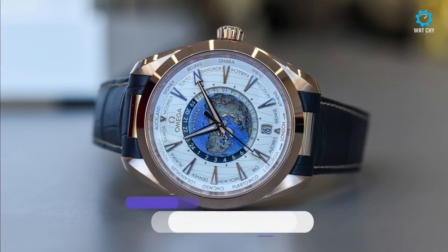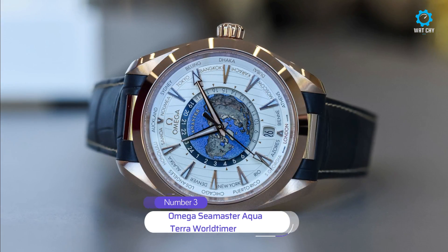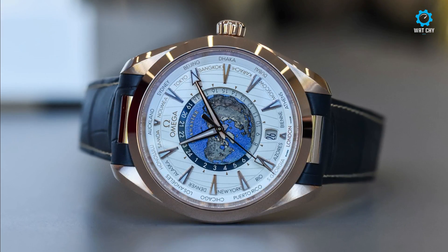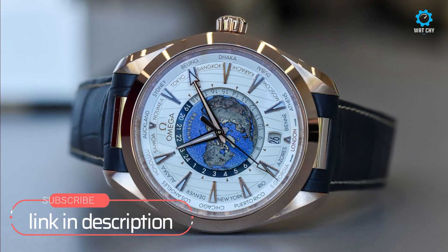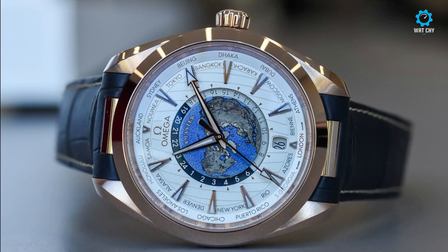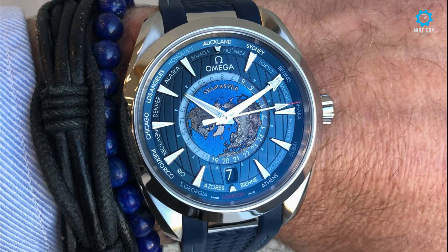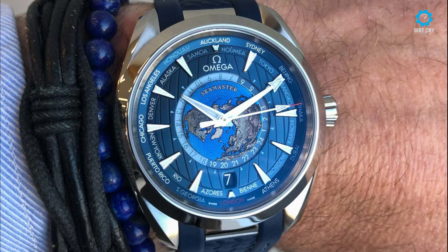From the first time I laid eyes on the Omega Seamaster Aqua Terra World Timer 150m Co-Axial Master Chronometer GMT and tried it on, I knew that I had to get it sooner or later. The stunning dial caught my attention and it is definitely the star of the show. There is the laser-ablated grade 5 titanium plate in the center of the dial.